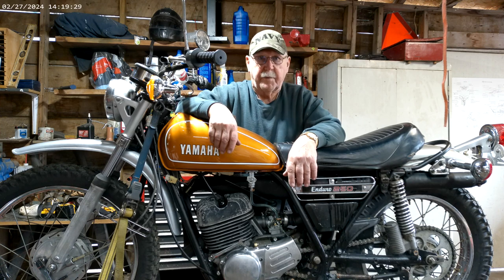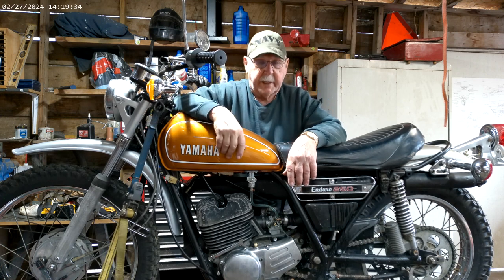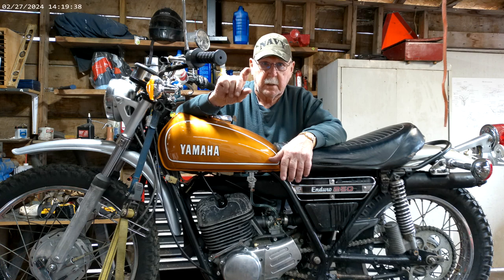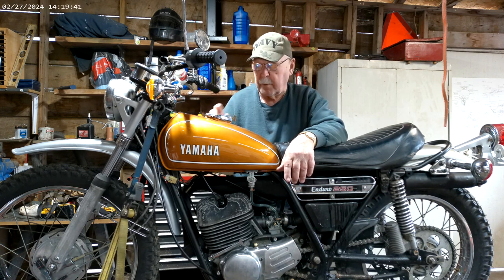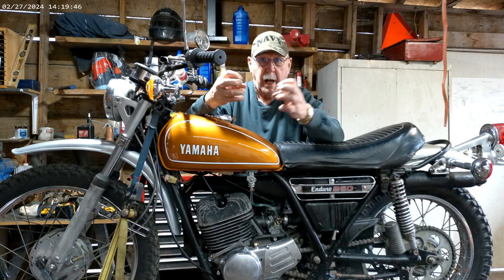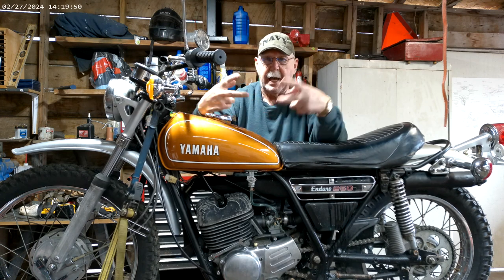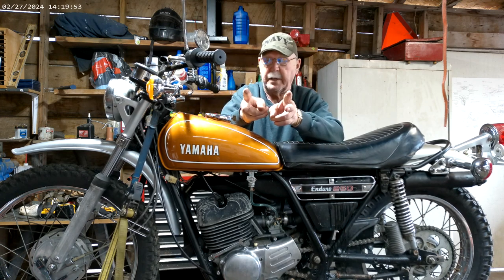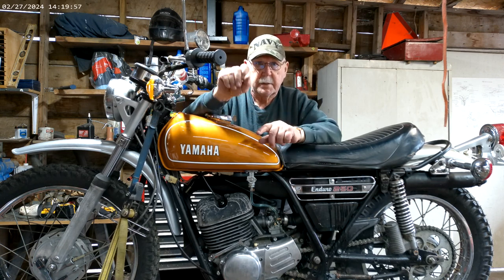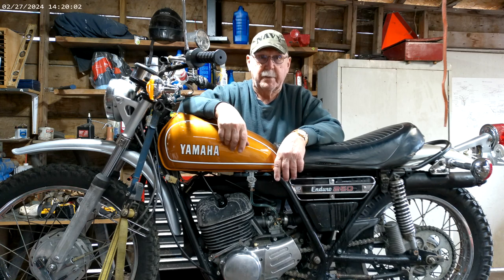I don't know if you watched my last one, but I had a whole bunch of trouble getting this tank back in here. I'm going to try and rectify that by spreading out the little guides that hold the rubber on the inside of the tank. You put two little hockey puck looking things in there and they slide into guides on each side of the frame. I'm going to tweak those guides out a little bit so the hockey pucks go in a little easier.